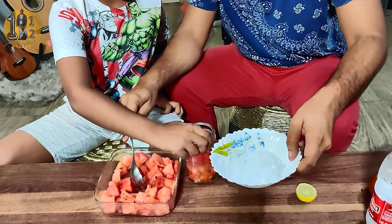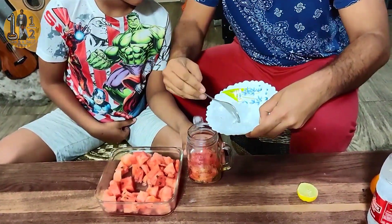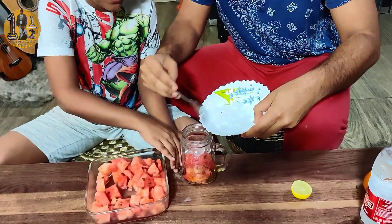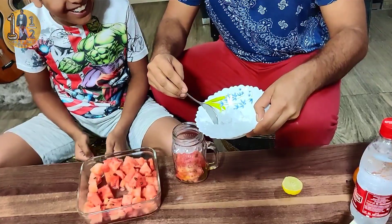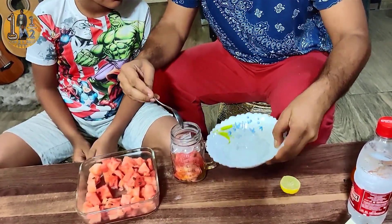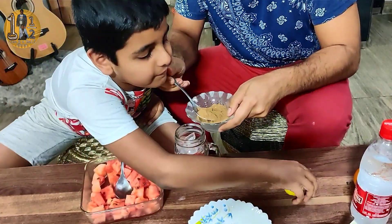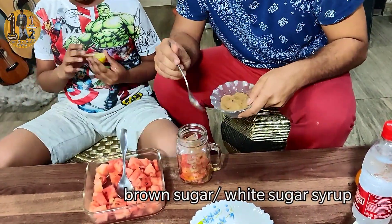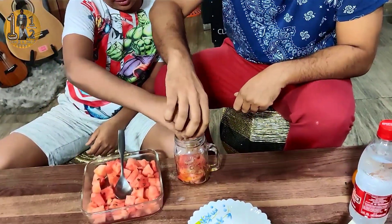Now add ice. We will add some sugar. And lemon juice — we have some lemon already squeezed.